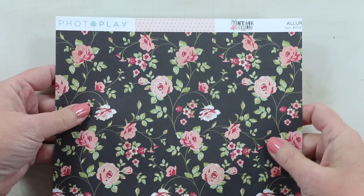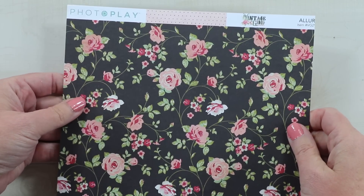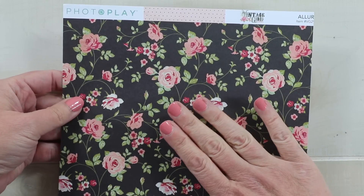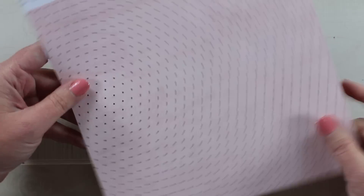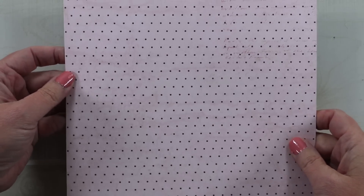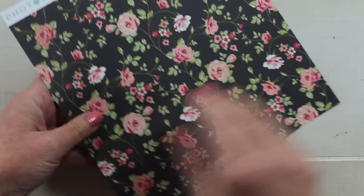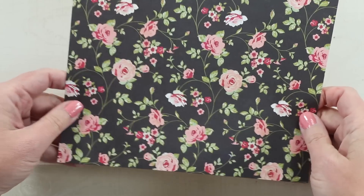For my paper today I'm going to use this vintage girl pattern from Photo Play Paper. I love the combination of the beautiful floral on one side and the polka dot on the other, so I decided to utilize both sides of this paper for my project, alternating between the layers and switching out the pattern.